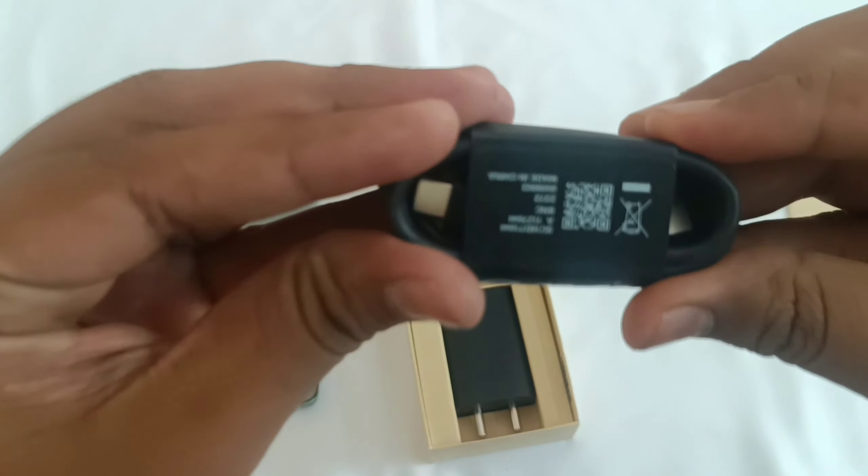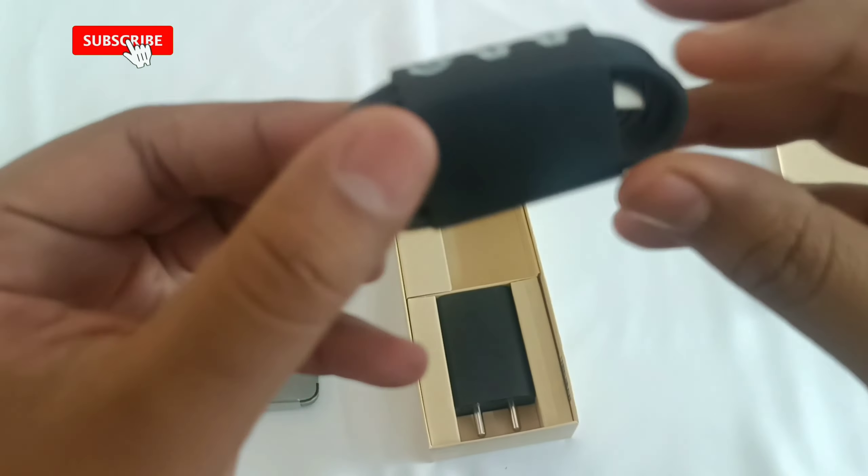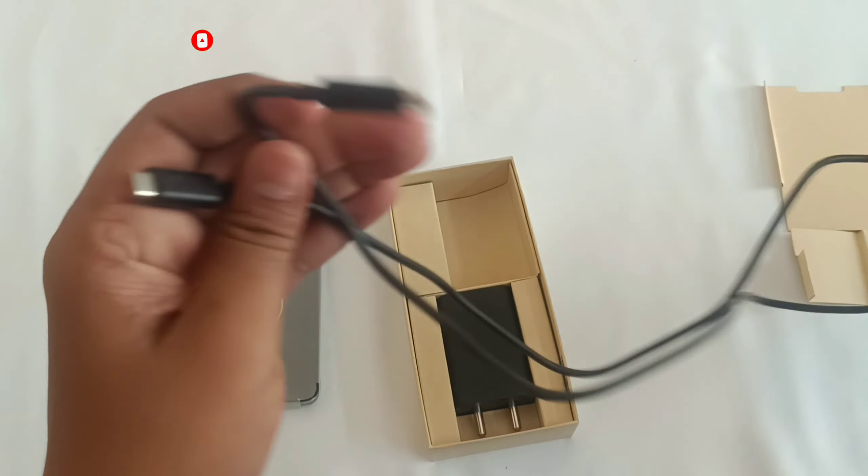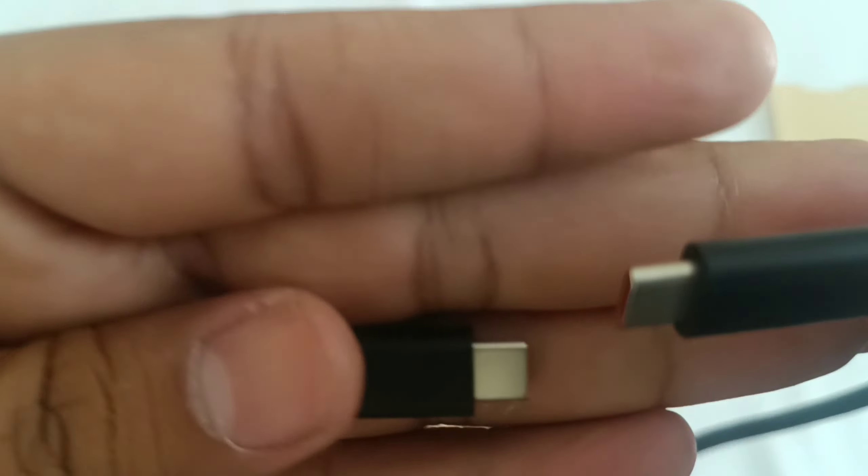Now let's move on to what else is in the box. There is a USB Type-C cable and a TurboPower 68-watt charger.